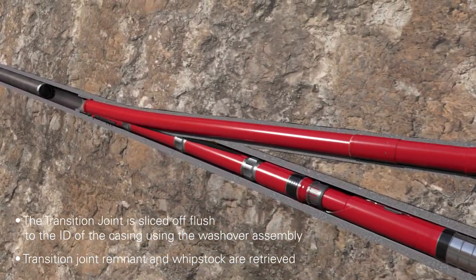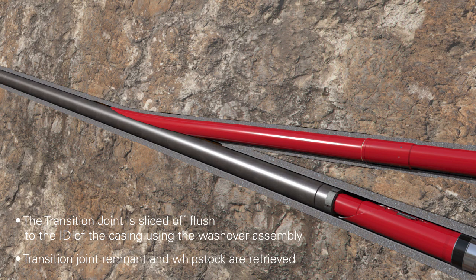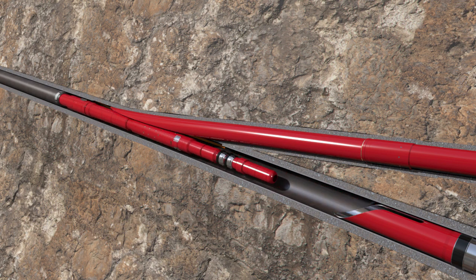The transition joint is sliced off flush to the ID of the casing using the wash over assembly. The wash pipe washes over the whip stock and the external slips on the whip stock engage the wash pipe to allow retrieval with the wash over assembly.